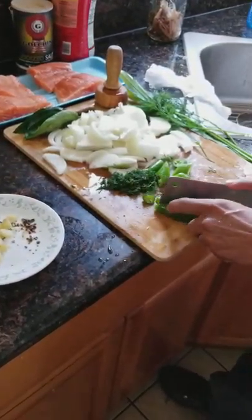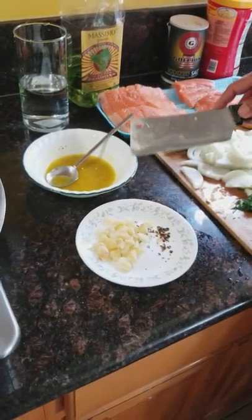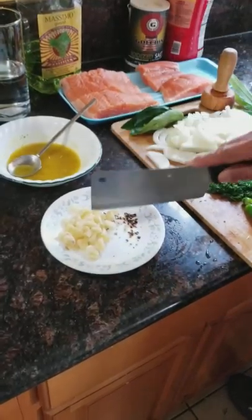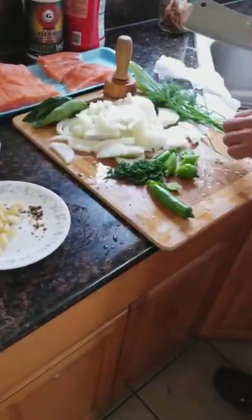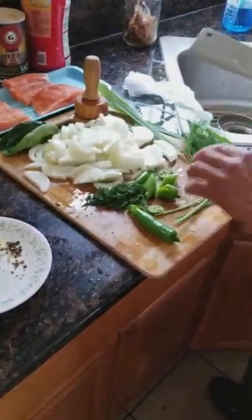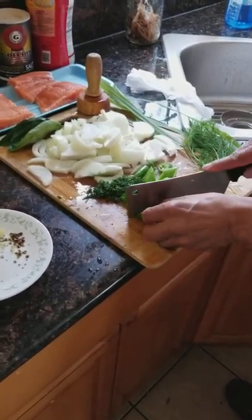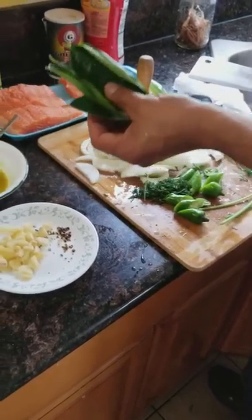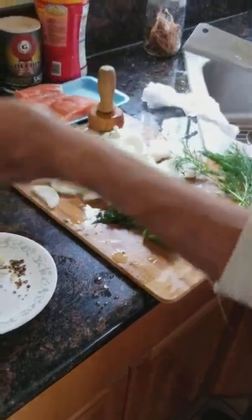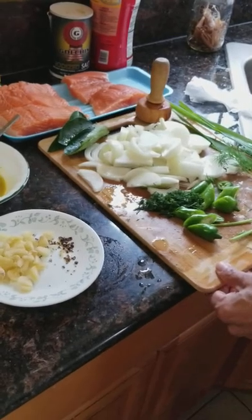These are my ingredients: I'm going to be using salmon, olive oil, chicken consommé, and a little bit of salt. I'm also using garlic pepper, dill — dill is really good, I love it — some already-chopped peppers for a little spice, lemon leaves, and lemongrass. The smell is excellent for fish in an envelope.